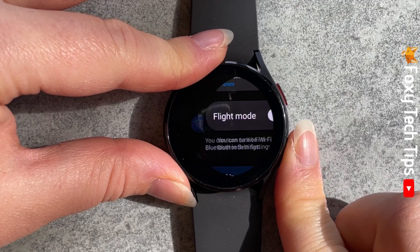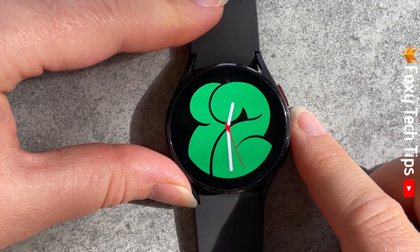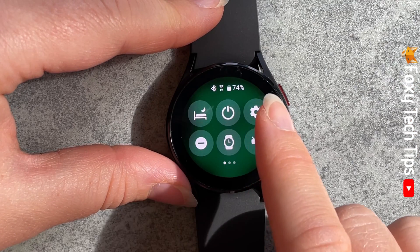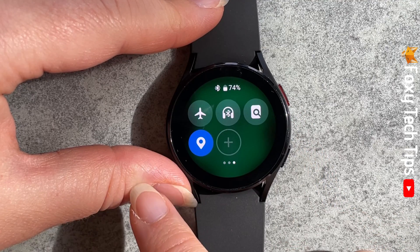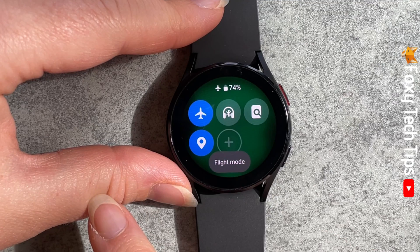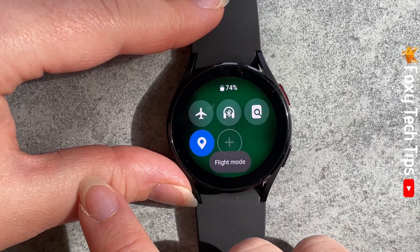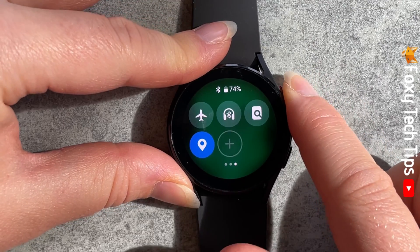There is also another way to switch Flight Mode on and off from the quick panel. Swipe down from the top of your watch screen to open up the quick panel. Swipe from right to left until you see the little plane symbol and tap that to switch Flight Mode on and off. When Flight Mode is on, the plane icon will be blue, and when off it will be grey.